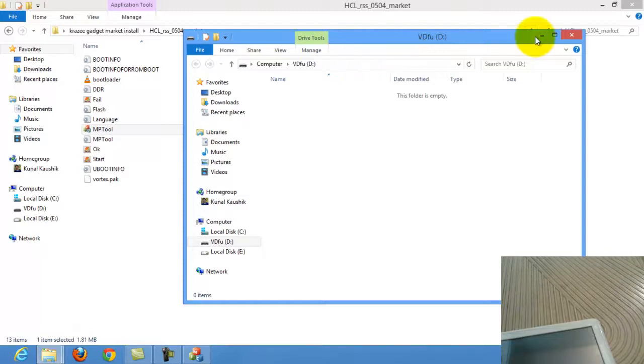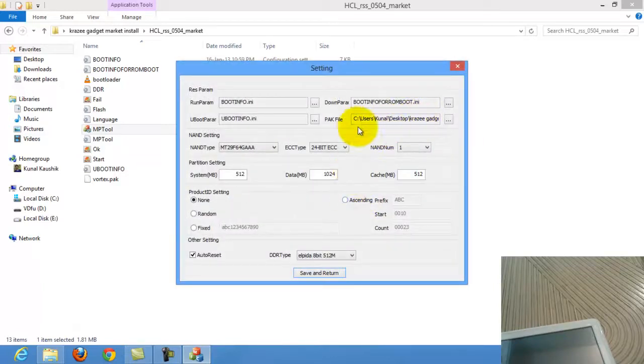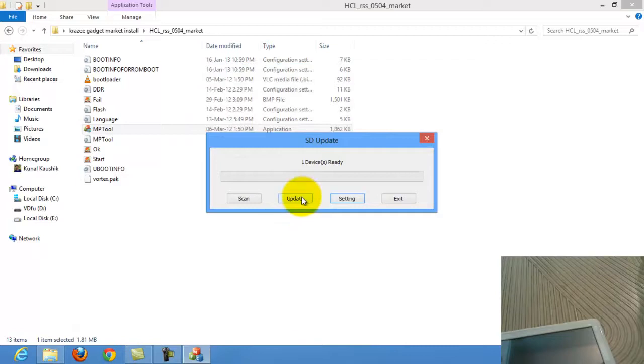Then go to the settings and make sure your PAK file has the correct name. After that, do nothing — just go back and return, then click the second option and click Update. Then wait there.